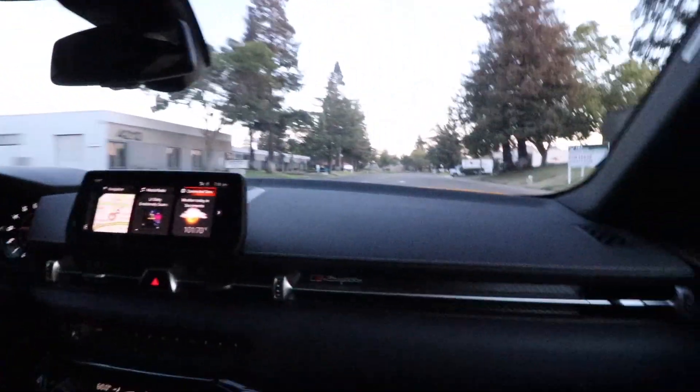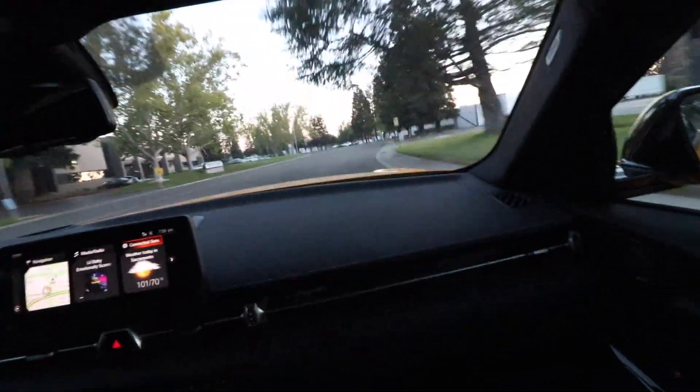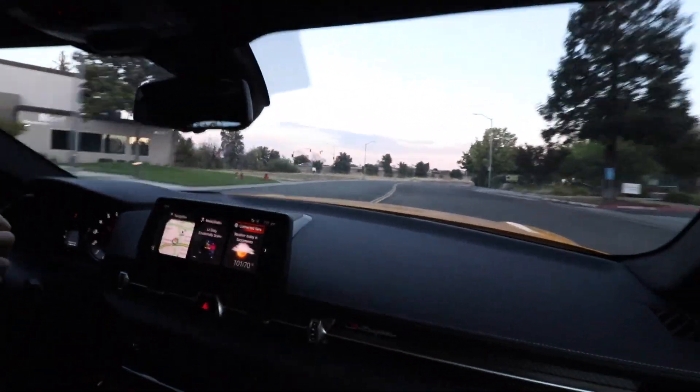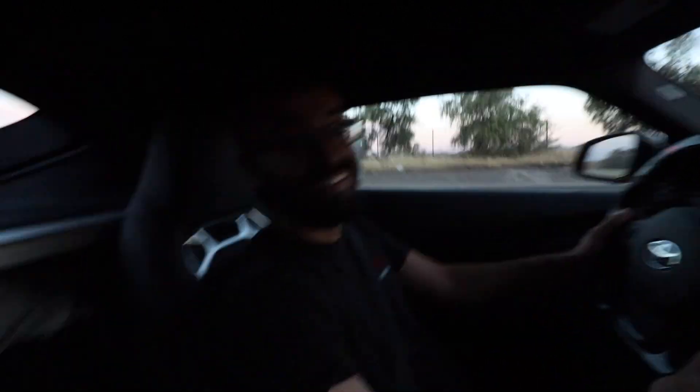Yo, that grabs! Yes! Oh my god bro, these turns are not what he's used to. Oh shit bro, damn, this thing grabs. This thing is hooking! I would not copy you bro if I was behind you. Dude, that was fun. This thing goes bro. It can still go more bro — I was going 80 bro. That turn is like max 40 miles. That was a good one bro.